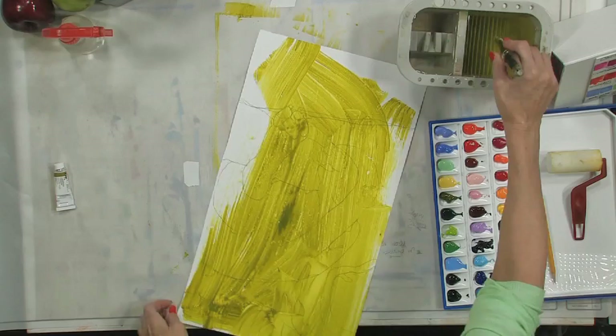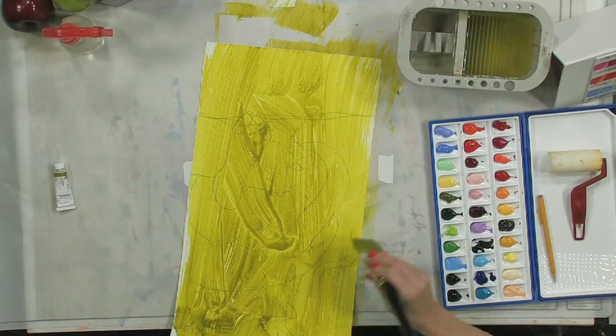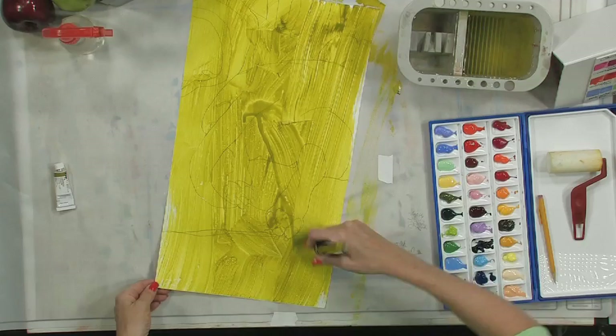I can tell you things like: start with clean hands, don't have any makeup on, and I don't wear any jewelry because it tends to mar the paper. Yupo is a polypropylene surface — you can paint on both sides of it. It's completely 100% recyclable and we don't kill any trees to make it, which is a great thing.